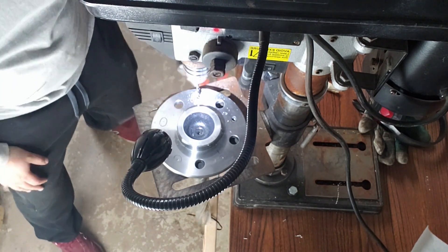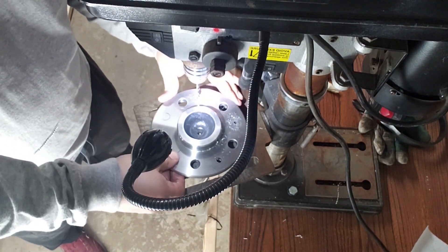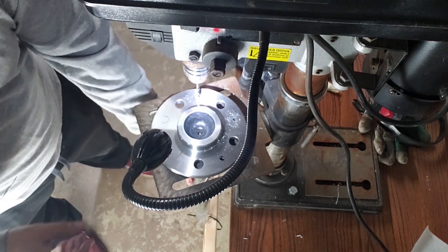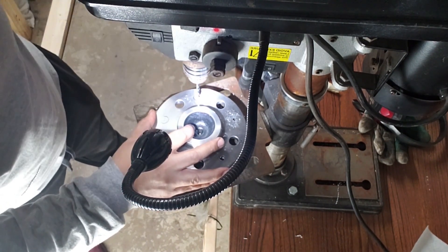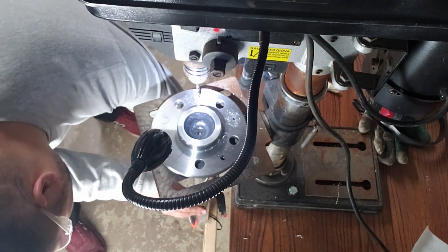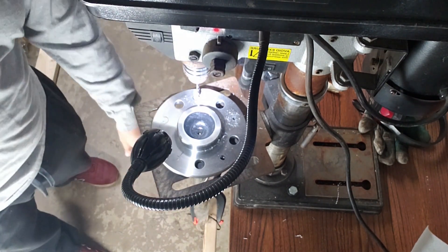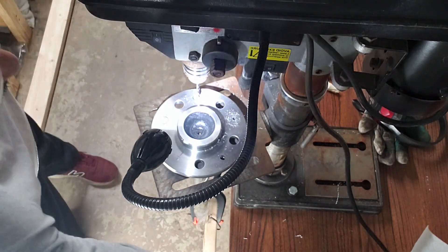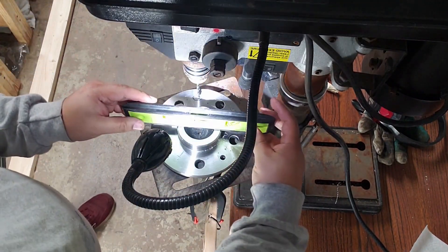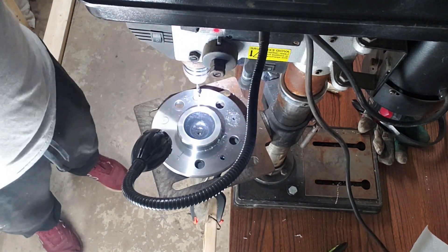Rather than switch out my drill bit every time, I'm going to go ahead and use the same starting bit to pre-drill all the holes first, make sure everything's lined up, and then change out the bit later. Each time I put the clamp at the bottom, I'm making sure it's level both ways, and then I'll start drilling.